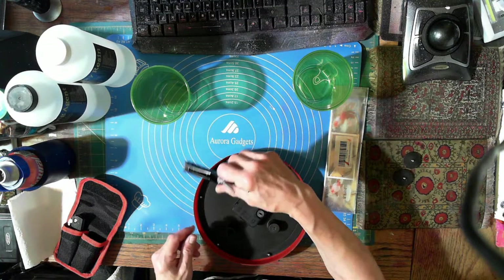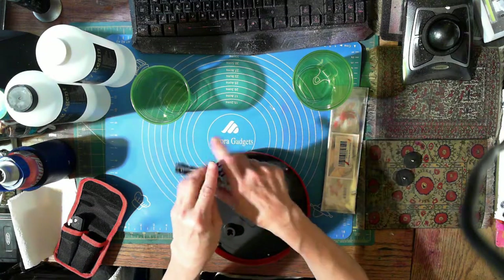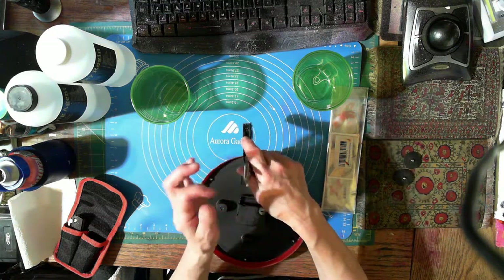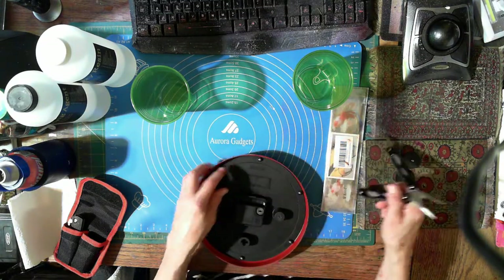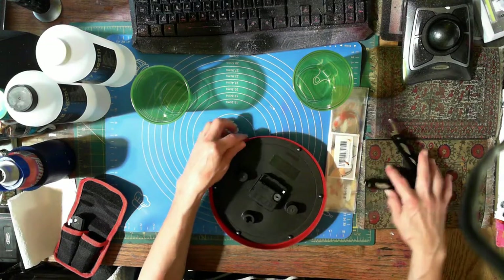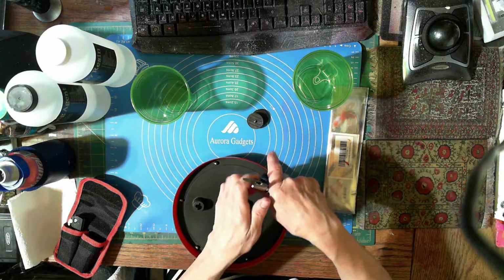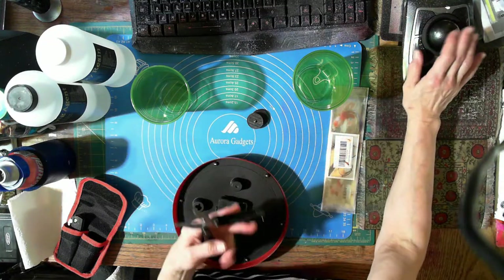We're just gonna keep doing it until we're satisfied. I don't know if I'm unscrewing these enough but I hope so - if not we can just go back and unscrew them again. That thing is sharp. Are we loose enough for you to come out? No. Okay well we got these two - they're magnet size apparently.